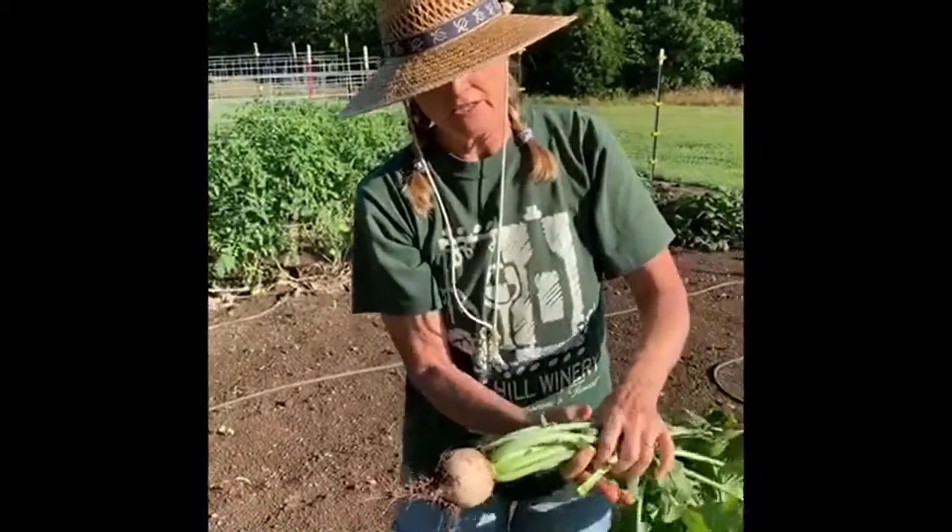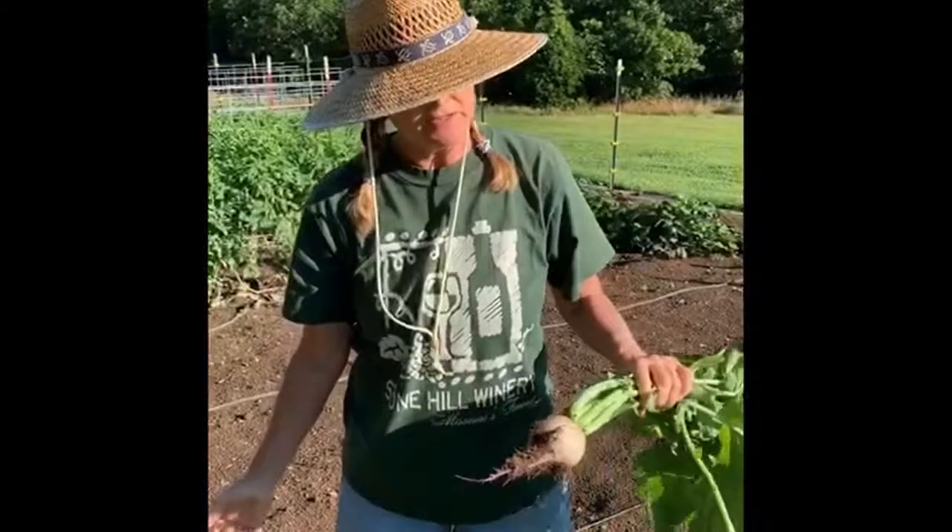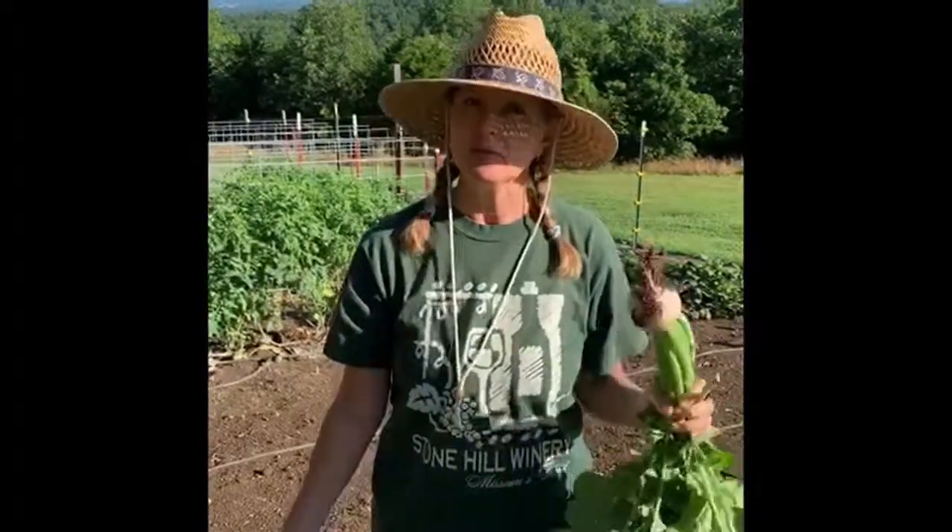Jim and I have eaten these raw this season, and the other day he said let's try to cook them like we would a turnip. The way we do our turnips is just to cut them up into small pieces and saute them, or kind of boil them in some water and add a little bacon grease and salt and pepper and some butter, and they're delicious that way. We tried it with these, and lo and behold, they're actually better than a turnip, so that's a cool way that you can fix these.